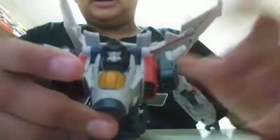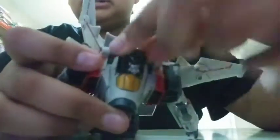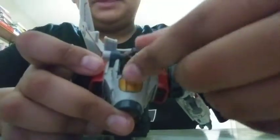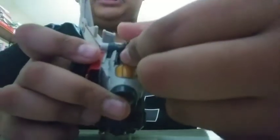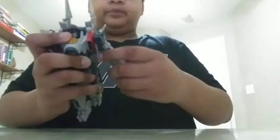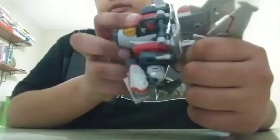Now articulation-wise: his head is on a ball joint, as you guys can see. It can go all the way around, but not much of a head-wiggle movement. You can look side to side, up and down a little bit. Now with the arms — the wings can wiggle, you can angle them however you see fit. The arms have a 360-degree movement, they can go out, there's a double-jointed elbow, and the hand can go all the way around.